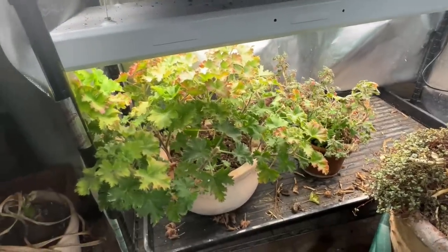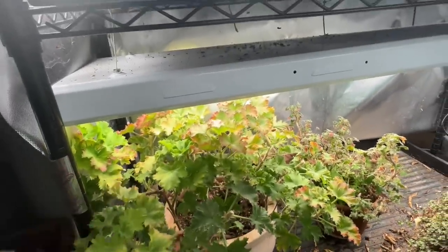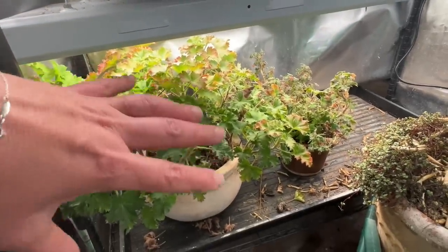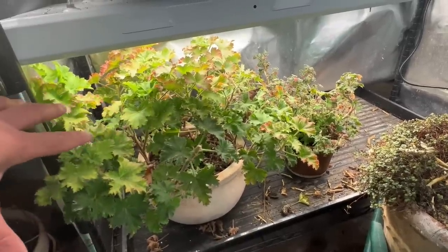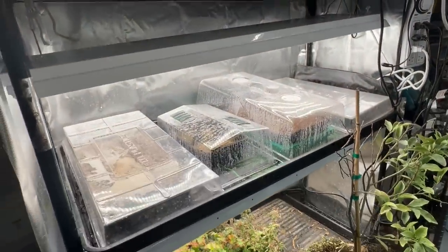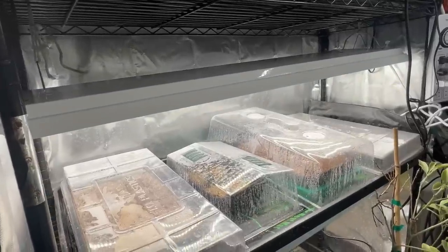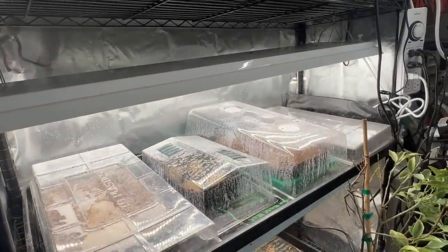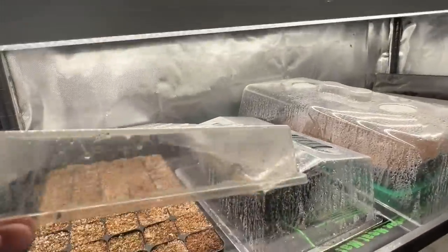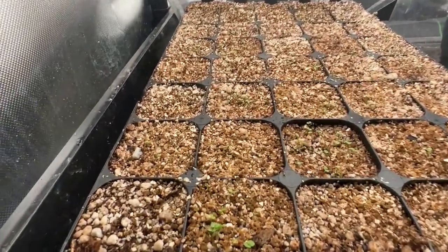These are just two geraniums that have been overwintering down here. This is the one I've been taking cuttings of because it always gets a little rangy — last year I fully regrew it from cuttings and got rid of the mother plant, so that's all just cuttings from last year. The next row is more things still in the germination phase. All on a heat mat under lights. This first one is a variety of nicotianas, which have just started germinating — you can see tiny little guys.